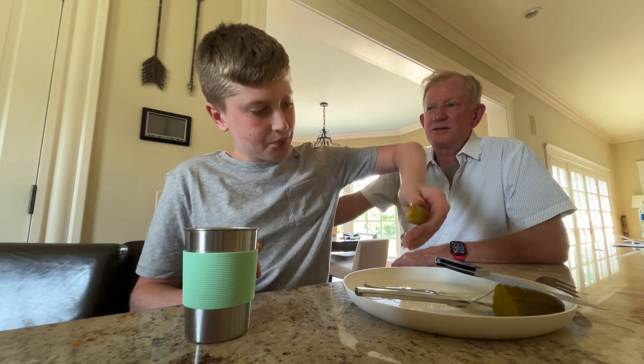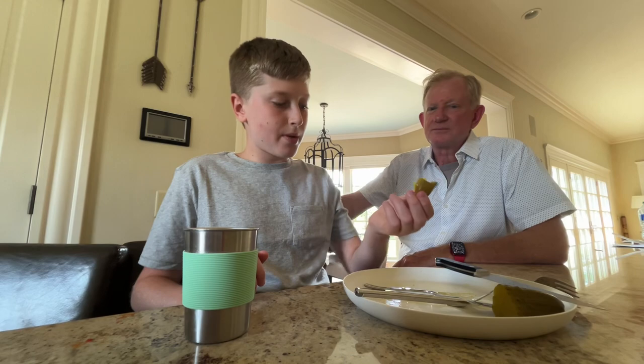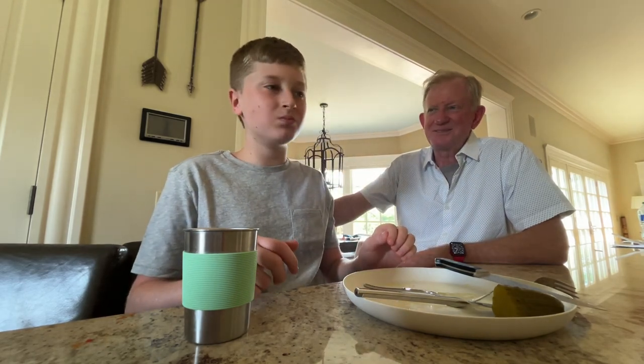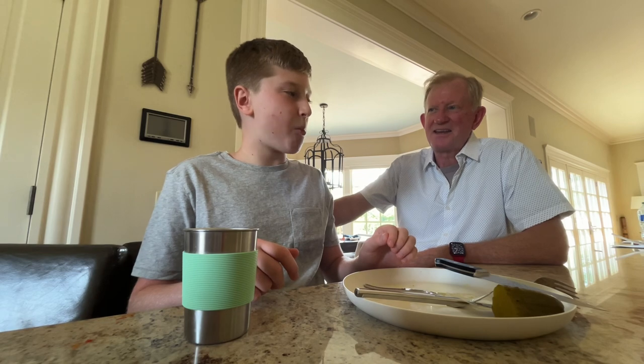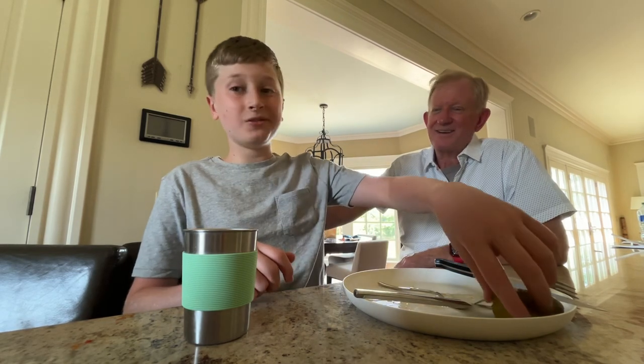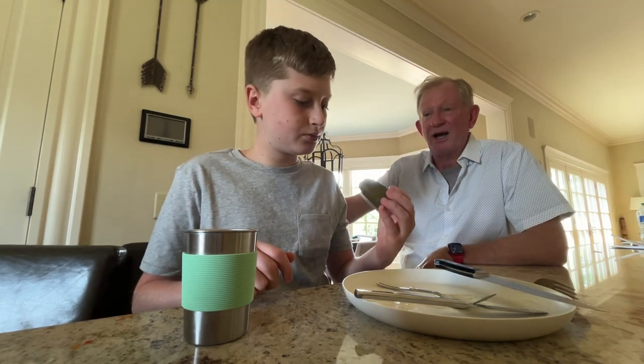Should we buy another one? For the trip? Maybe. You know what? You haven't eaten lunch — this is probably why you're so hungry. No breakfast either. And it's three o'clock.